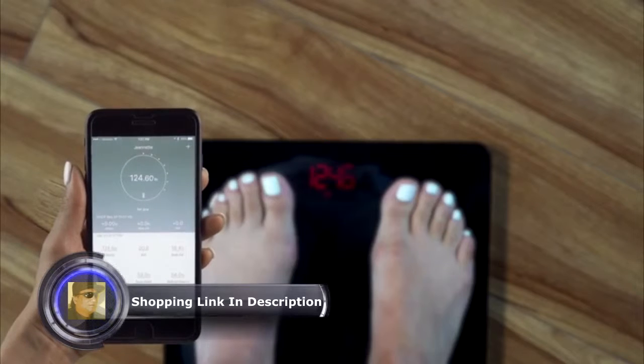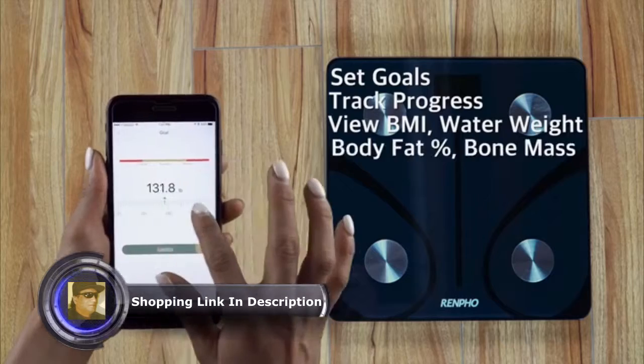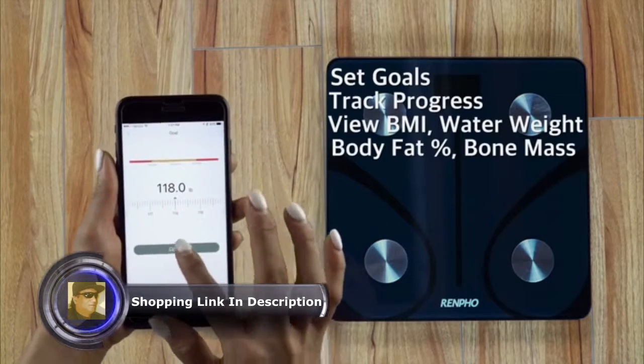Once paired to your smart device, you'll be able to set goals, track your progress, view your BMI, water weight, body fat percentage, bone mass, and much more.